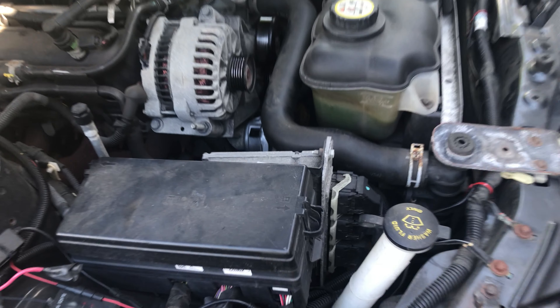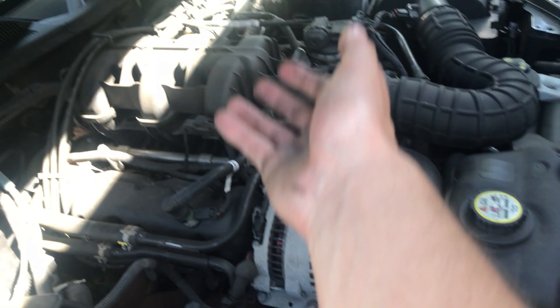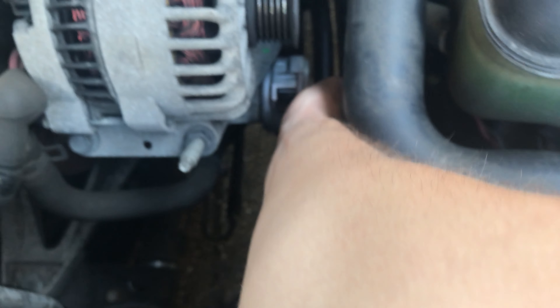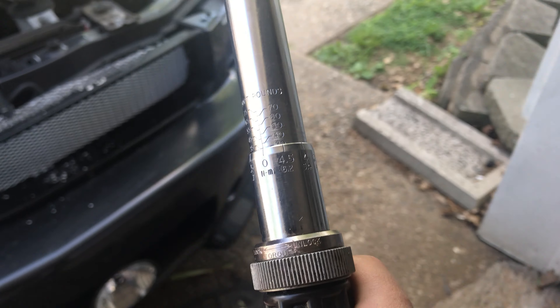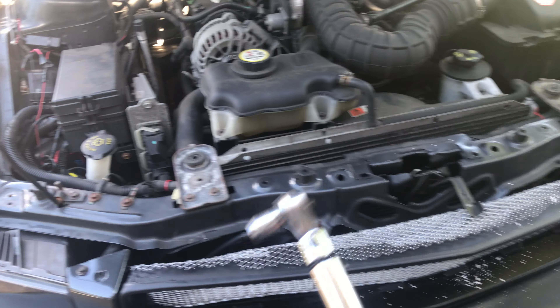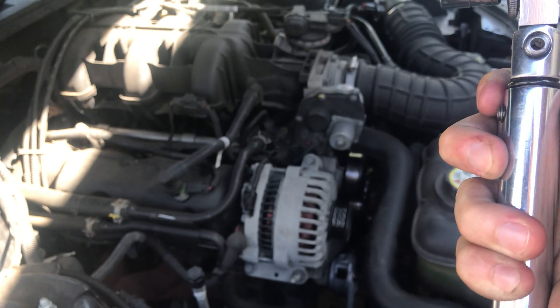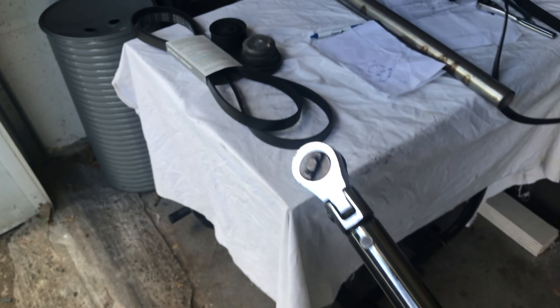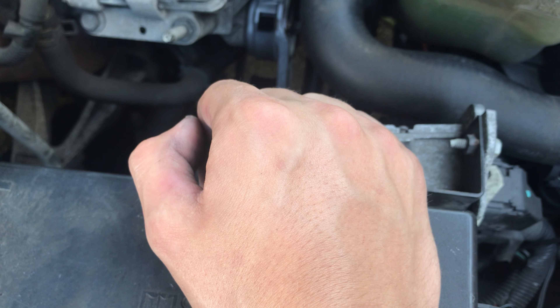The new tensioner pulley is on there now — you can see it's a nice new shiny part compared to the rest of the engine. The bolt isn't torqued down yet; I'm going to do that off camera. With the torque wrench set at 35 foot-pounds and locked, you turn it until it clicks up here at the knuckle once you reach the limit. If you're not careful you can go past the limit, so listen for that click at 35 foot-pounds.